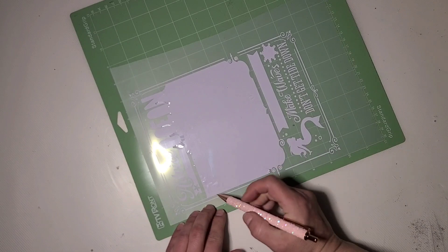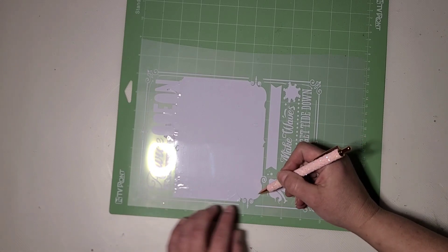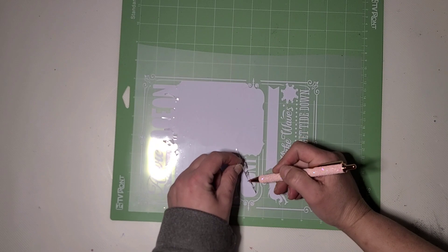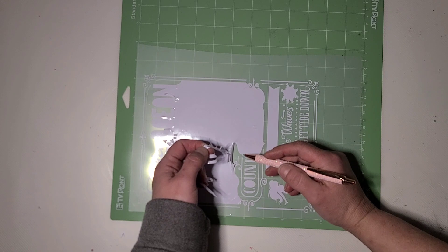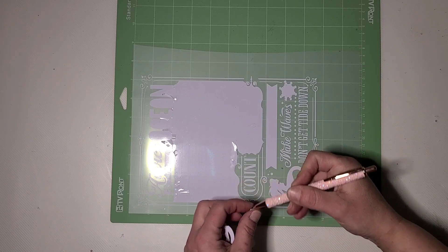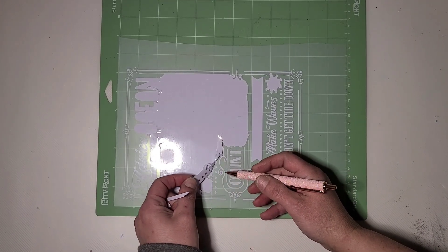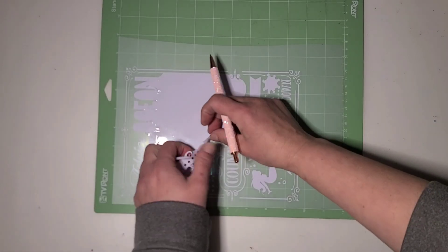I'm going to do the bulk of the weeding off camera because I need to be able to get down where I can really see what I'm doing. It's very intricate and I am weeding it right on the mat. This vinyl does weed quite nicely, and I will be pulling pieces as I go. I'm going to pull my inks, finish weeding, and we will be back to do the inking and get it all assembled.